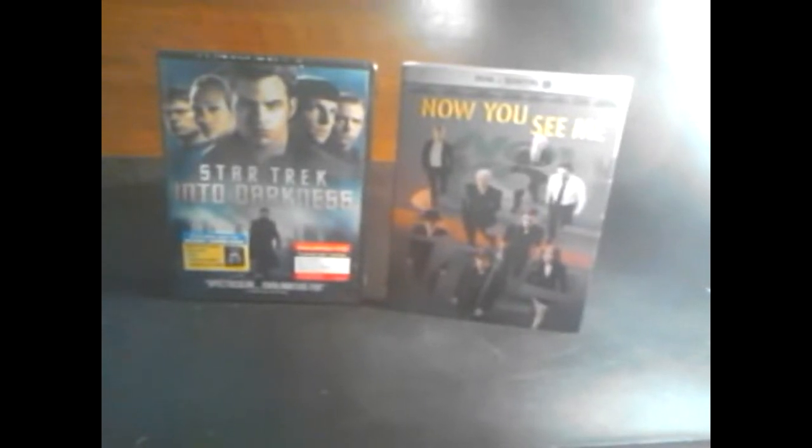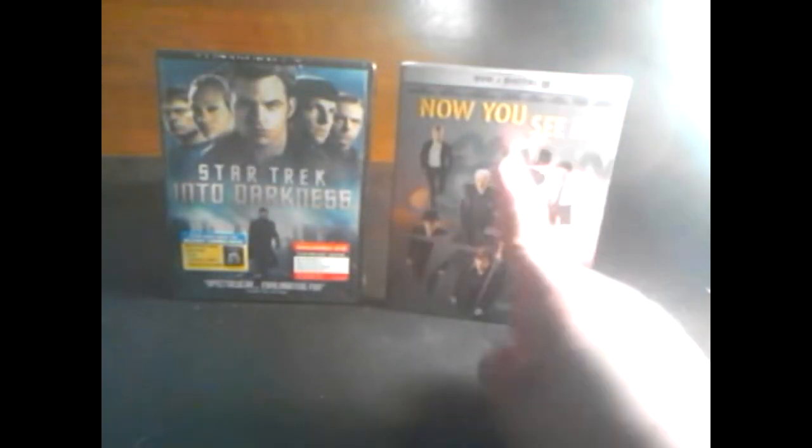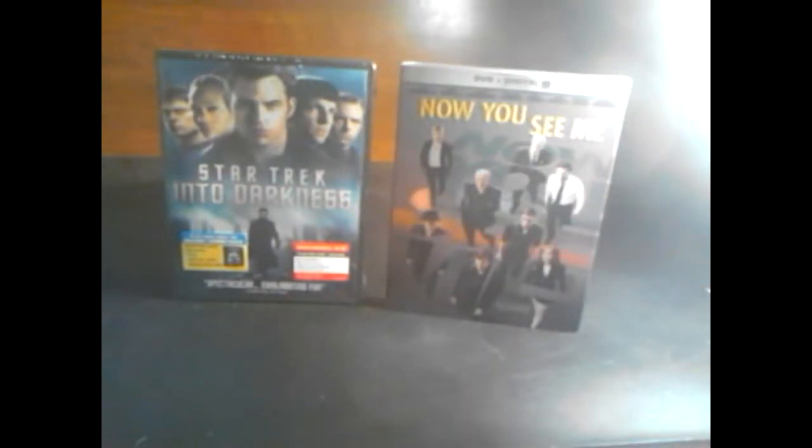Hey everybody, this is 22 Tiger Dude and welcome to my first ever unboxing video. I'm going to be doing an unboxing of Star Trek Into Darkness. I just got home from Target — I bought Star Trek Into Darkness for $16.99 and Now You See Me for $19.99.